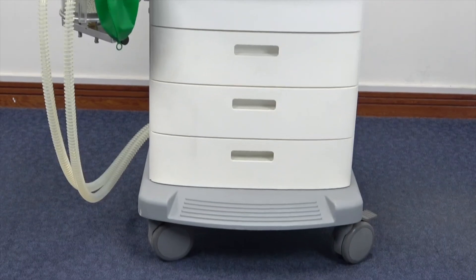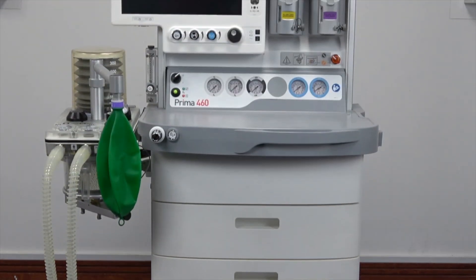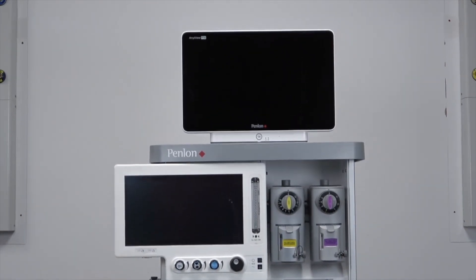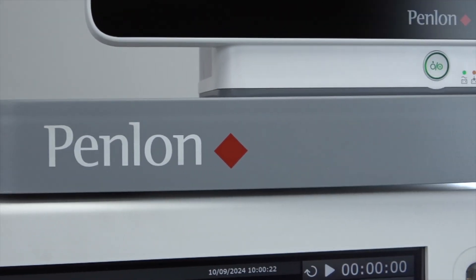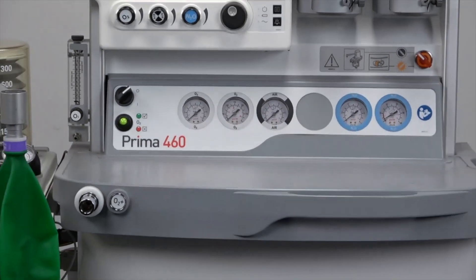This is the Prima 460, the latest anaesthetic machine from Penlon. Penlon is a UK-based company that has been proudly manufacturing world-class medical equipment for more than 80 years and currently exports to over 100 countries worldwide.